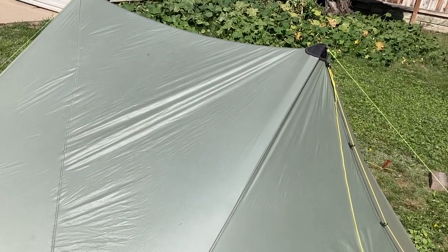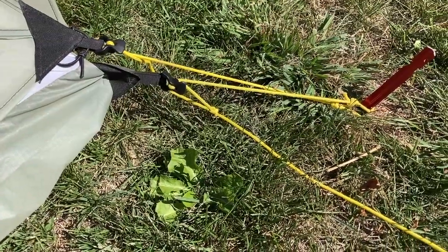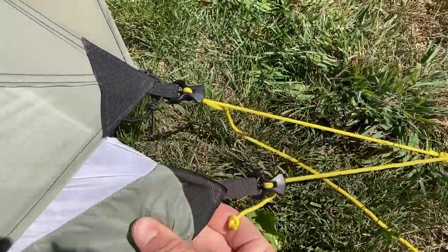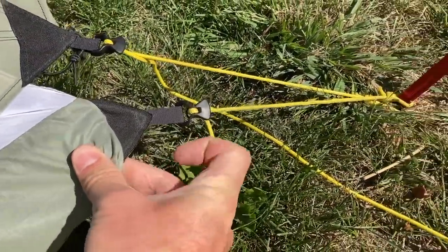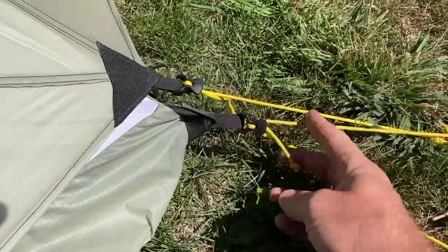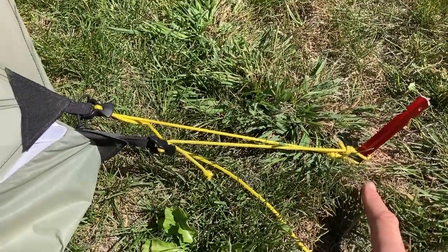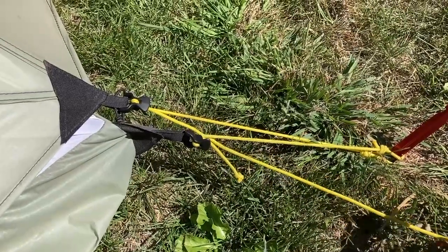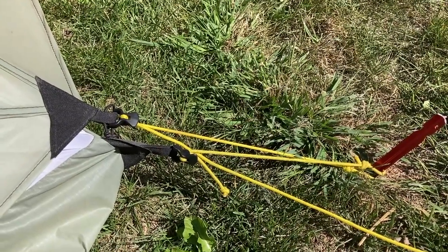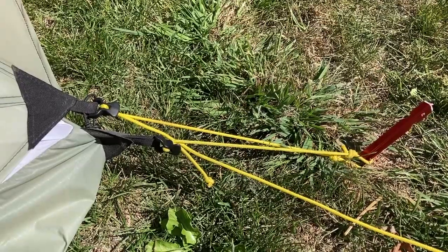The biggest thing I did was find a new way to attach the inner to the tarp. The inner was designed so that the guy line on the inner goes to the same stake as the tarp — you can see I have the inner pulled out further than it normally would be. I found this to be pretty problematic, especially when you have to pitch the corners at different lengths. So I figured it would probably be a better idea to just have the inner attached to the tarp itself instead of the stake.